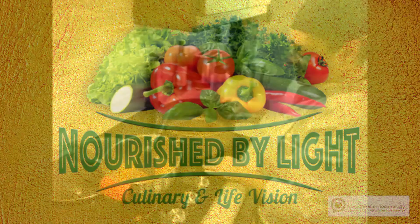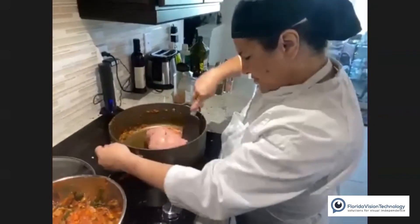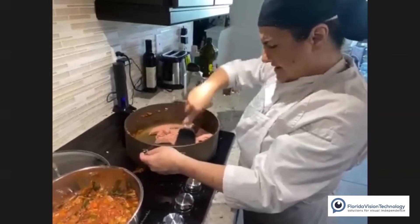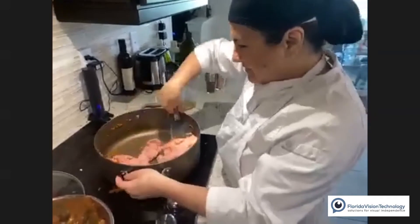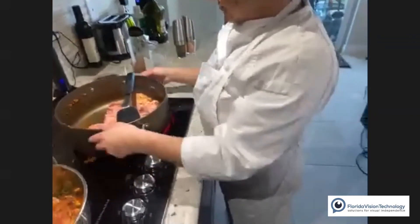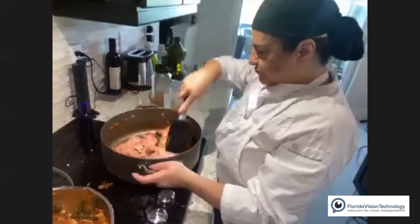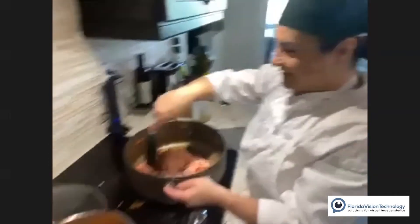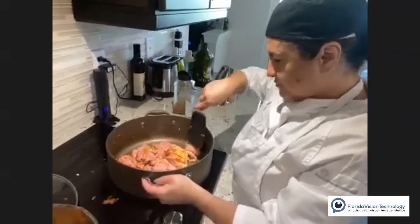Now I'm going to sauté the turkey. I've thrown in about two pounds — double the recipe — and now I'm going to break it up with my spatula, slicing and chopping it into bits. I'll let it cook on one side and then flip. I'll add some salt and pepper, waving the shaker in a circular motion around the frying pan to cover all the surfaces.